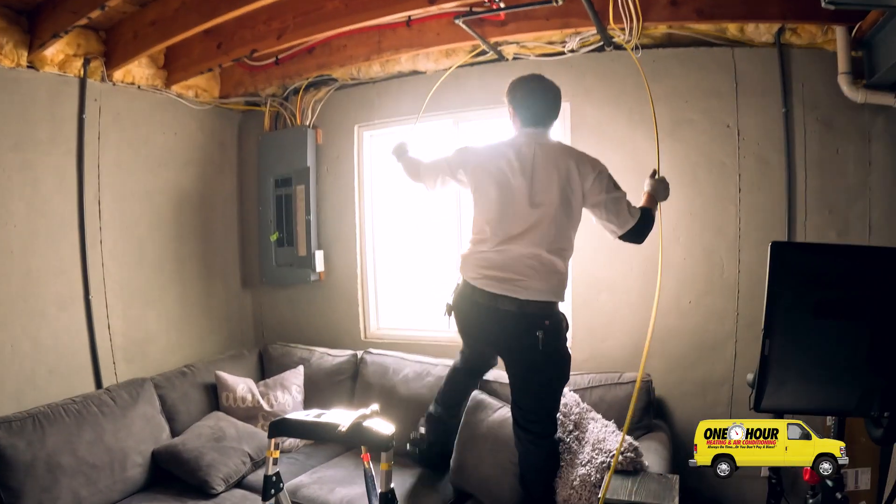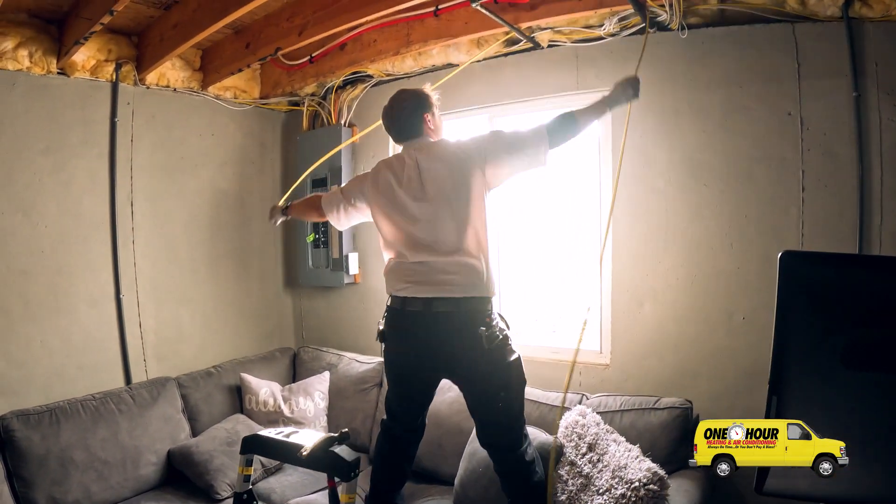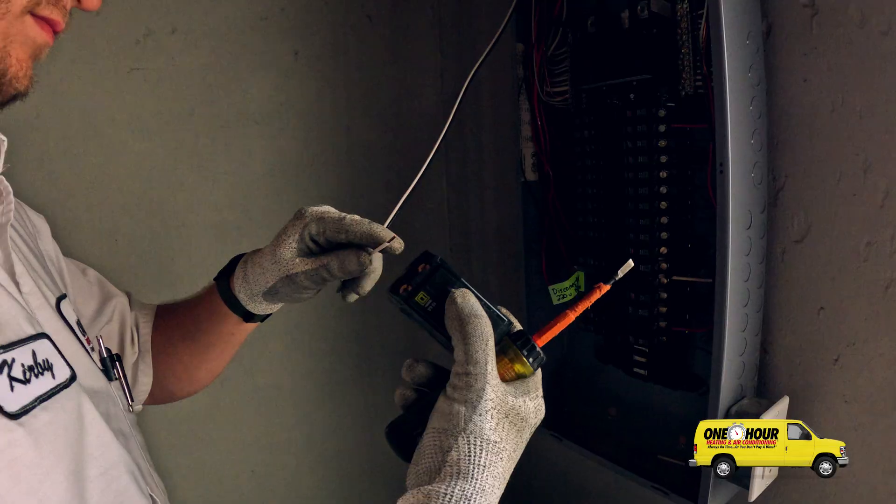What are you doing here, Kirby? I'm running a circuit for this new steam humidifier. It needs its own supply of 240 volts.